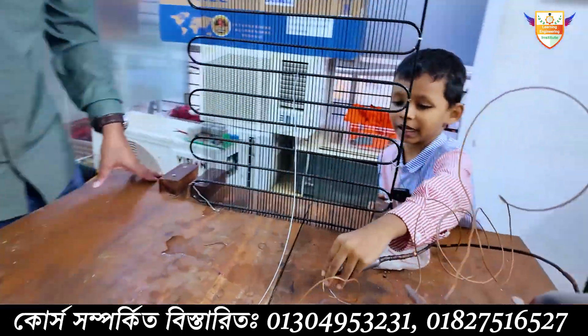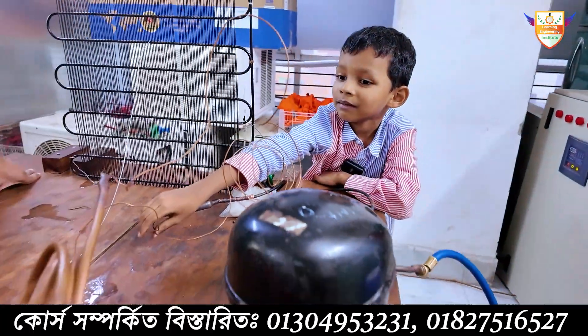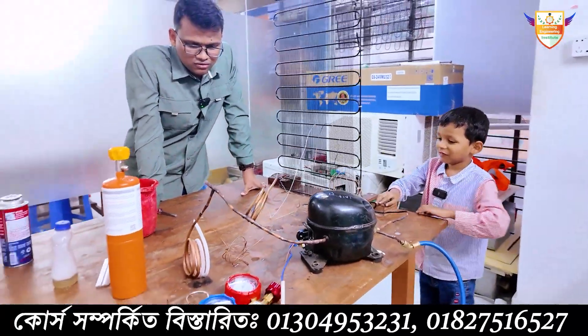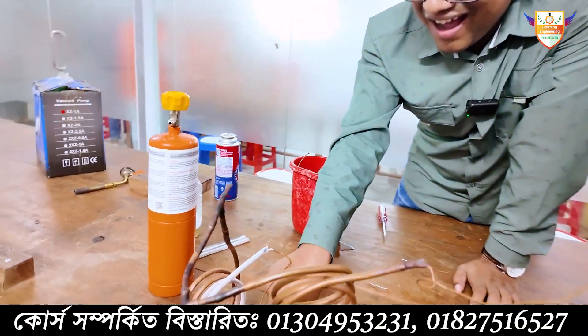Then comes one capillary tube, but we did use two capillary tubes. Why? For two evaporators — you can attach two evaporators. Look, here — this is the ice.